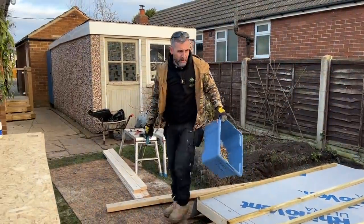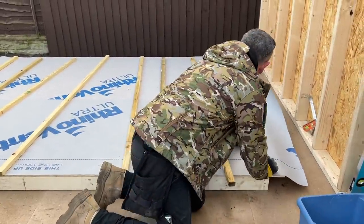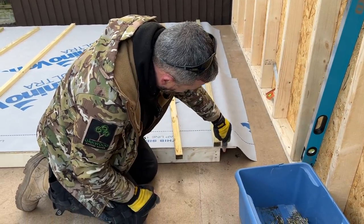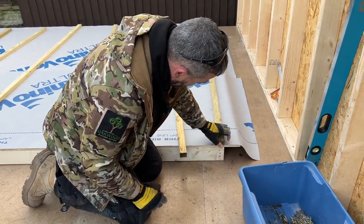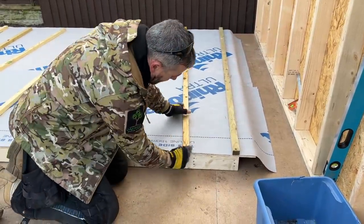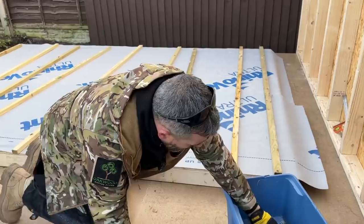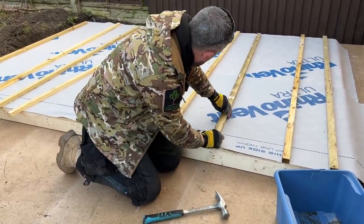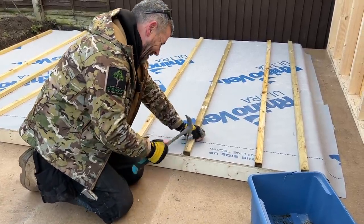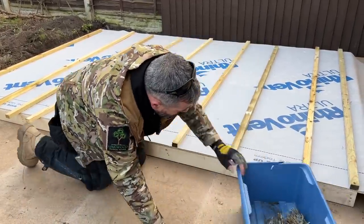We've only used impact drivers, circular saw, and an angle grinder so far — trying to stay away from power tools so you can do it on a budget. I'm keeping this flush with the top — I need to fix it there into that upright, not somewhere that's no good to me structurally. I'll keep it flush at the top and work my way down. A 90mm nail will go straight through the slate batten, through the OSB, and into the timber stud which is what you want.